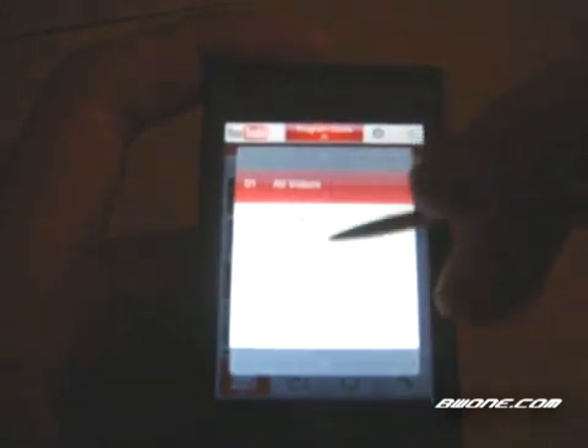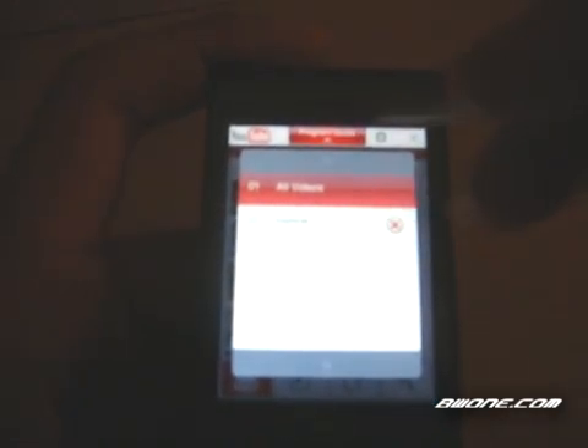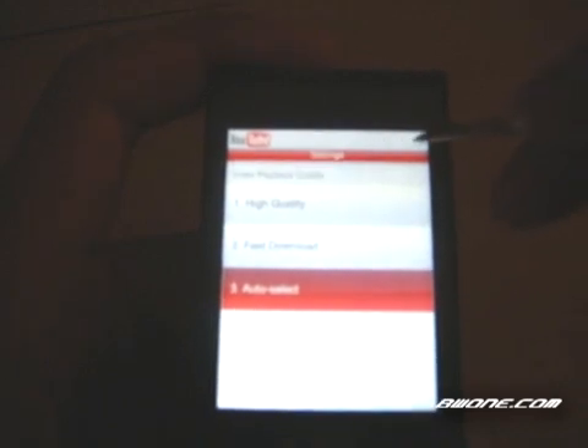When you do a search, you have the option to save the search, which will then show up as a program guide. If you click that icon it'll list all your searches right there so you can immediately go to those searches. Over here in this corner, this little gear icon allows you to choose your playback settings of high quality, fast downloads, or auto select depending on your network connection.